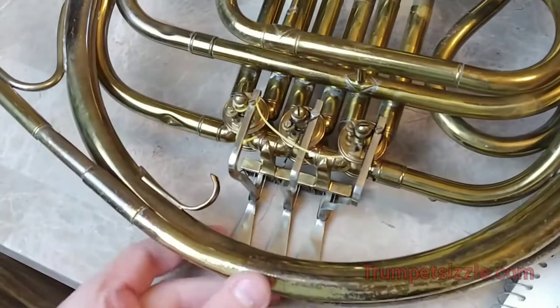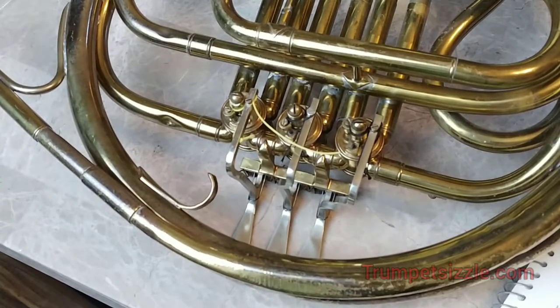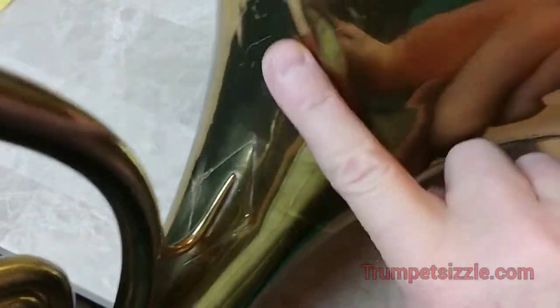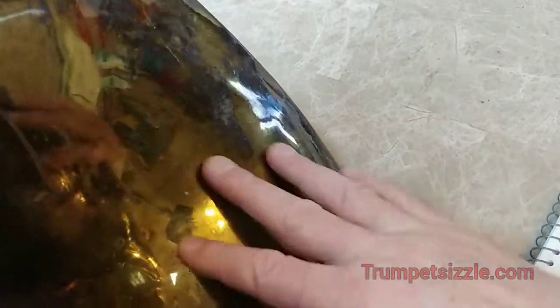You do hear the clicking, but I'm probably not going to take all the corks off — I'm not overhauling this instrument. It needs a lot of overhauling. The bell looks like somebody really went at it. This horn has seen better days. I might take it to the local repair guy just to have some of the dents removed so it looks nicer in videos, but the sound is not bad.